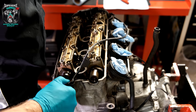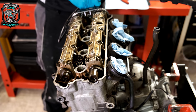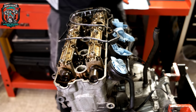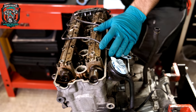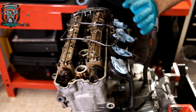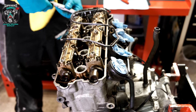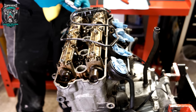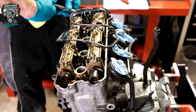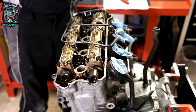One thing to note is I've not done a massive clean. I've just spent a bit of time getting the worst of it off, so I haven't got to be fighting with huge amounts of dirt, especially around that front sprocket cover. It was absolutely caked.